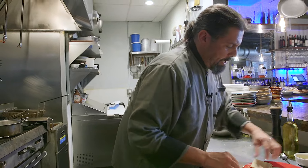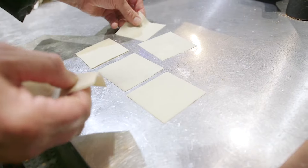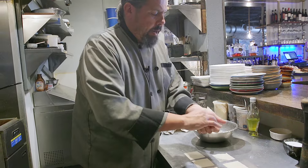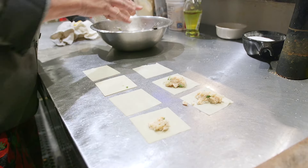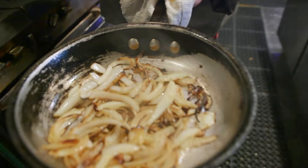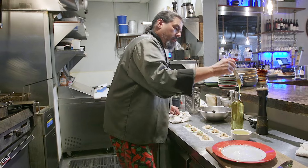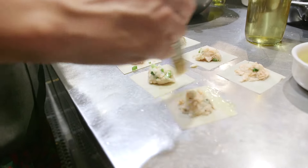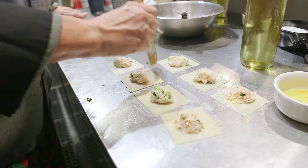Now the fun part — let's make some pierogies! Lay the pierogi dough out on a dry surface. Take the filling, ball it up a bit, and don't put too much or you won't be able to close them. Oil a plate for finished pierogies. Make an egg wash — egg with a little bit of water — and brush the outsides of the dough so they stick together.